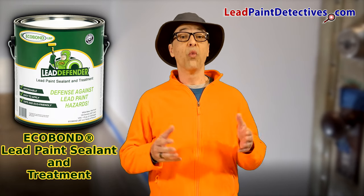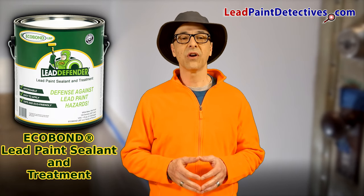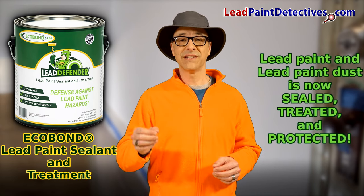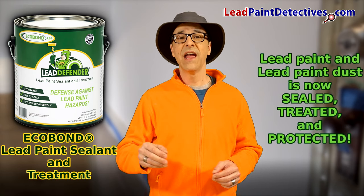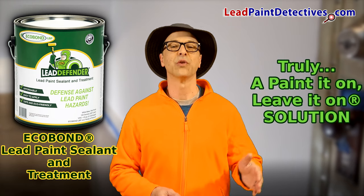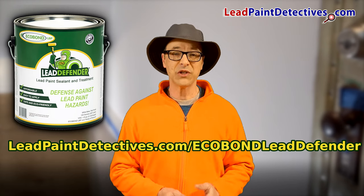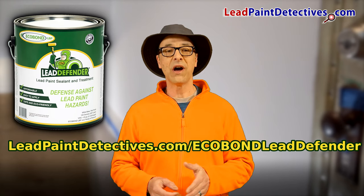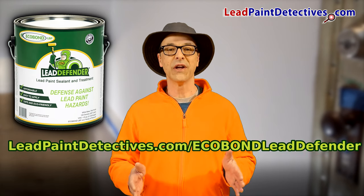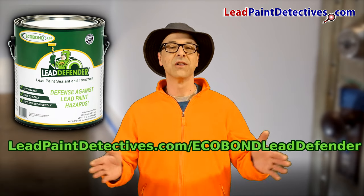Using EcoBond Lead Defender was easy. This is a great sealant, not a crazy hard to use encapsulant. It's nice to know that the lead paint and the lead paint dust is now sealed, treated, and protected. I highly recommend EcoBond Lead Defender sealant and treatment. It's truly a painted-on, leave-it-on solution. Find out more information and get yourself some EcoBond Lead Defender at LeadPaintDetectives.com/EcoBondLeadDefender.